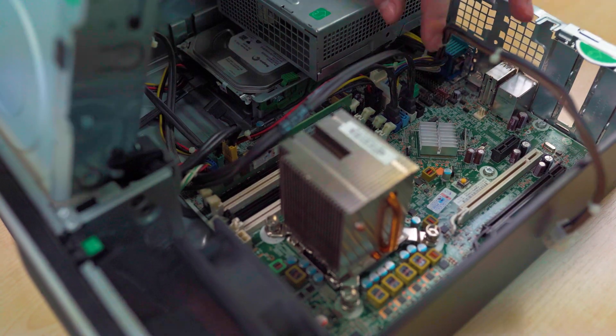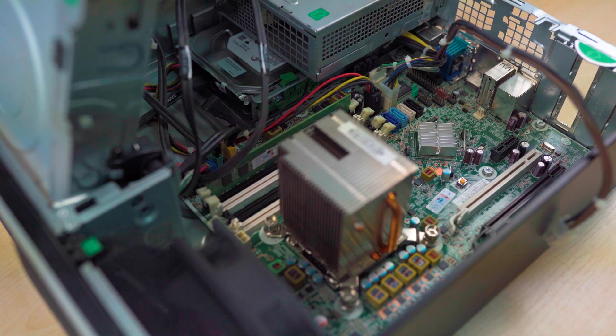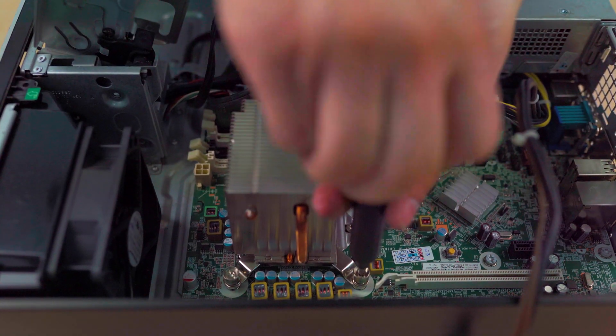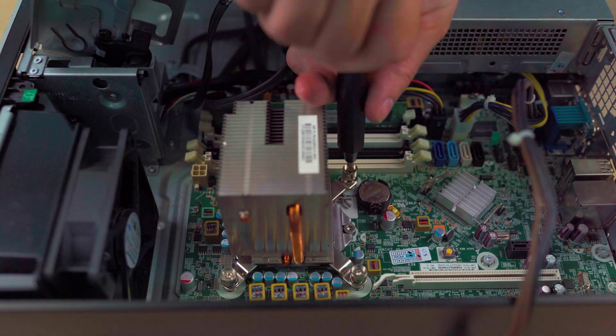We are going to start by disconnecting some of the cables to have more space when upgrading. But before doing that, we are going to take care of one more thing — our i5-2400 needs some love and brand new thermal paste.